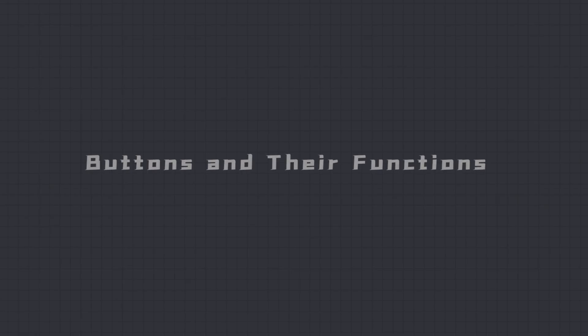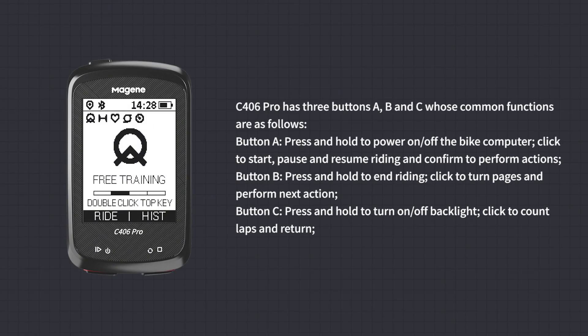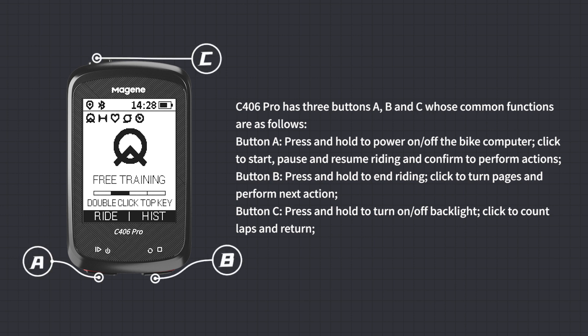Buttons and Their Functions: The C406 Pro has 3 buttons — A, B, and C. Button A: press and hold to power on or off the Bike Computer; click to start, pause, and resume recording, and to confirm actions.